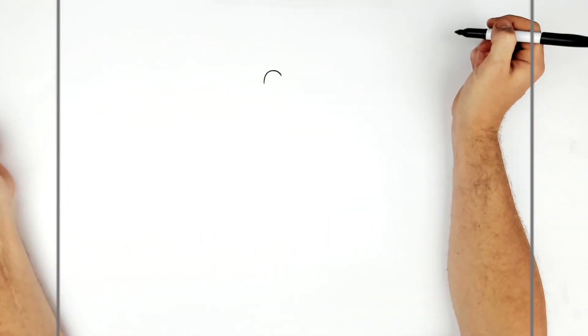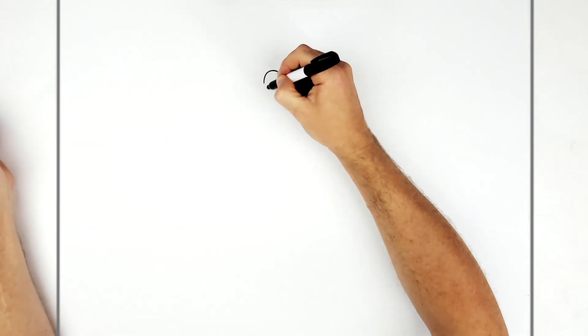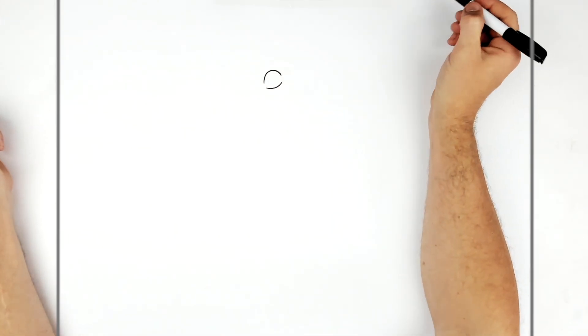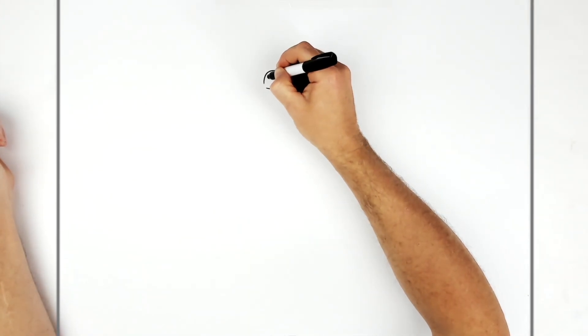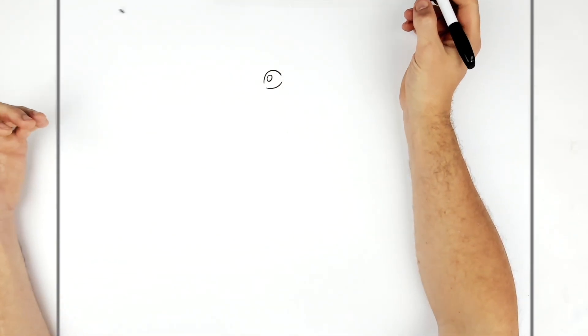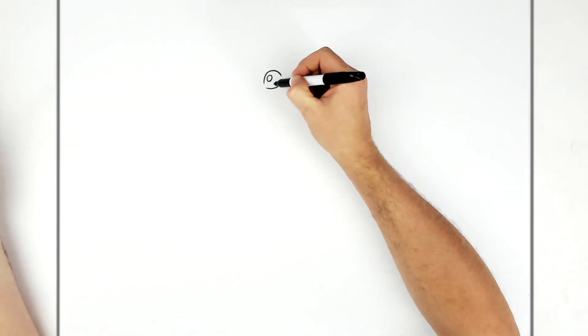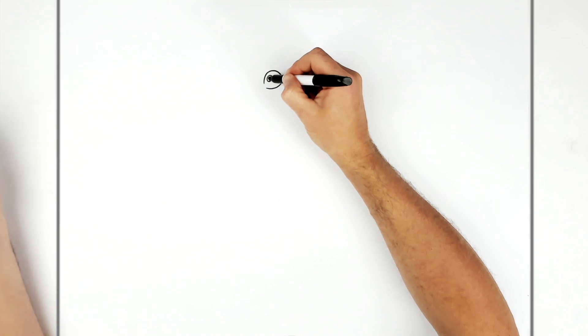Luffy's eyes are pretty straightforward — you do a curve up here, curve on the bottom. Pupil in here, sort of looking up. Depending on the picture, Luffy's eyes can be black or gray — we'll go for black in this one because they're black in the reference picture.